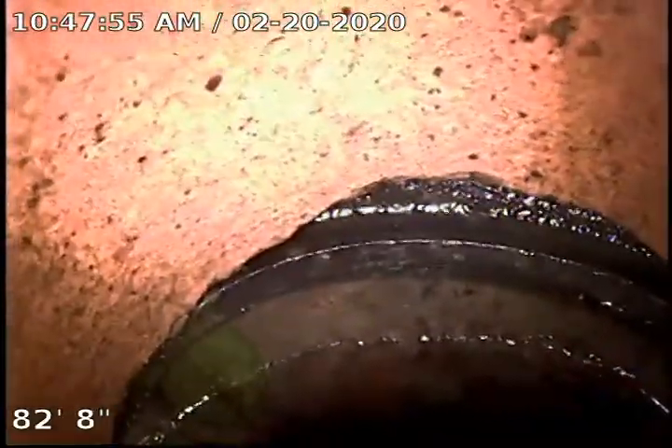It's going to be kind of hard to see here for a second because we've got water dripping from all the water we've been running. As we come up the pipe, you can see we are on a vertical line right here. We've flattened out. You can see we've got a leaf stuck to the pipe there. Rubber gasket. We're in a clay sewer line.